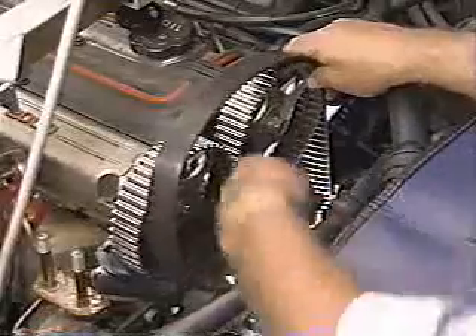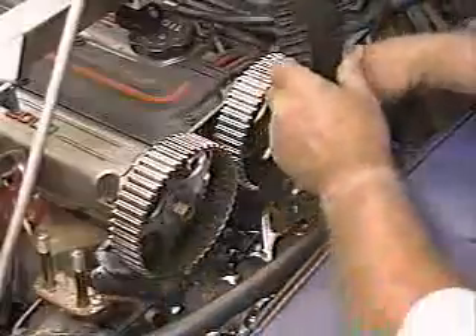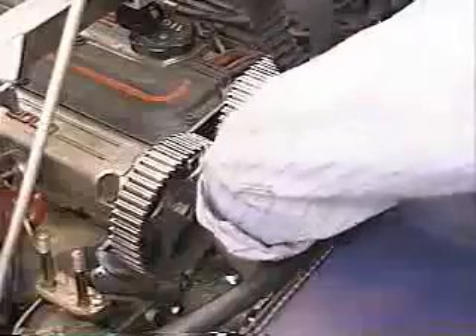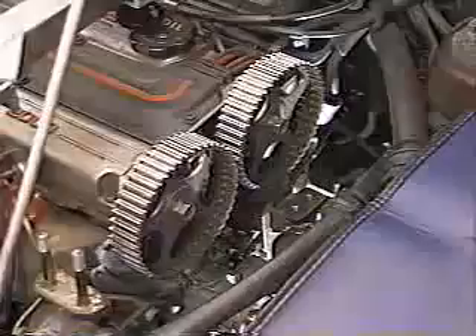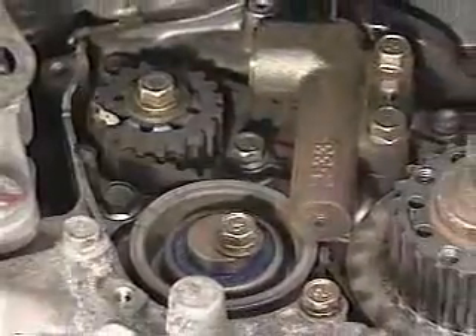Finally, remove and discard the crankshaft timing belt. Before continuing with the second half of this procedure, you should be aware of a couple of variations. At this point in the procedure for vehicles receiving a 60,000 mile timing belt service, timing belt B must also be replaced. Follow the procedures in the service manual to perform these steps.